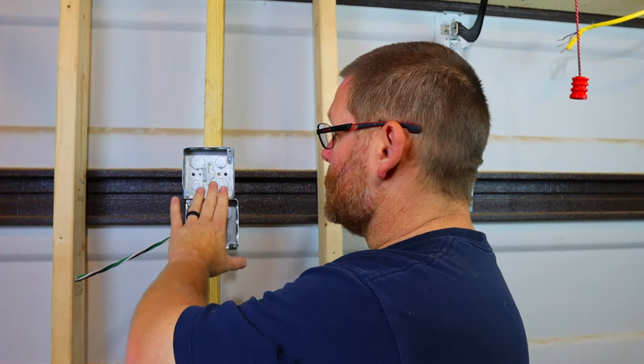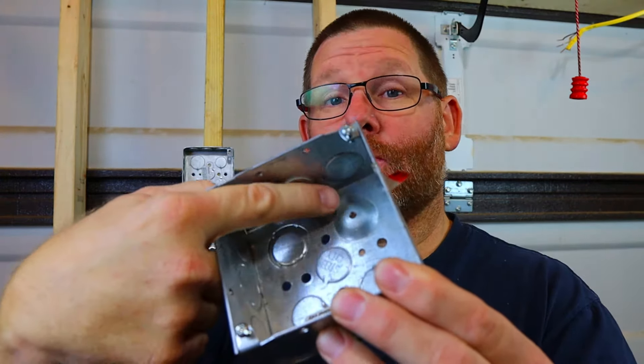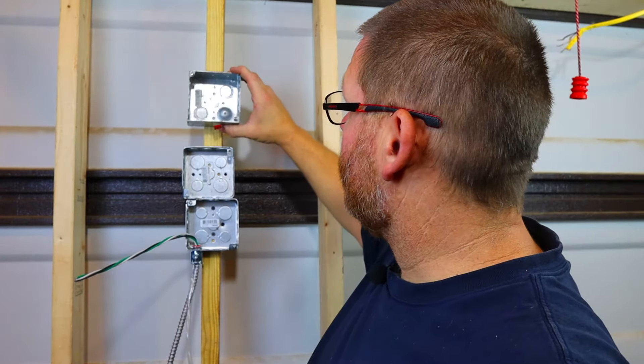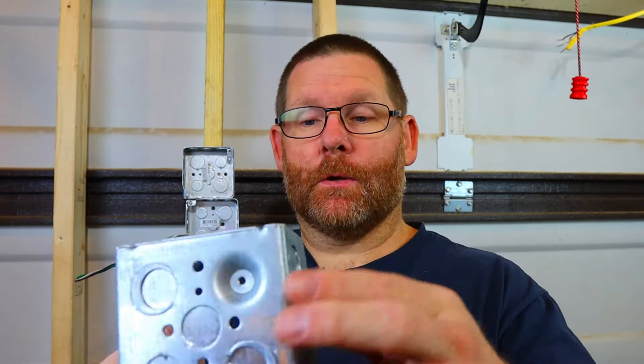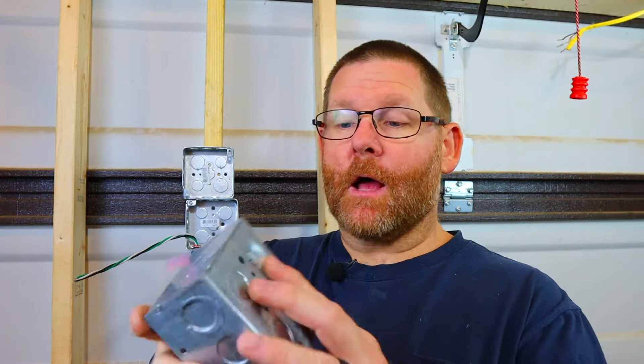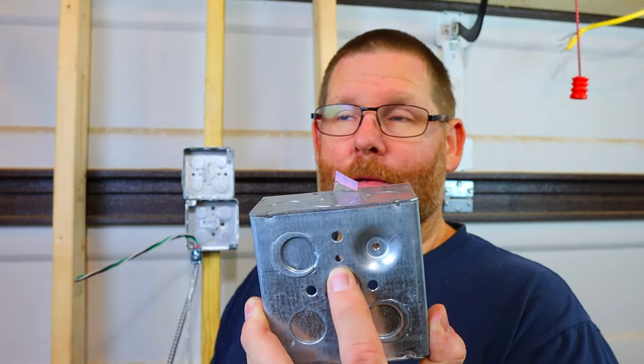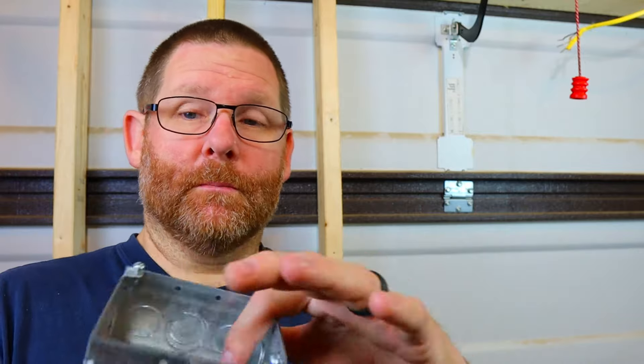Those standard boxes can be a problem. They make a better box — available in shallow depth too — where the ground hole is actually raised up off the back. It does not matter where you mount it because the raised bump means your ground screw will stick through regardless. They also include an additional screw hole for the ground as a backup in case the first one is damaged.